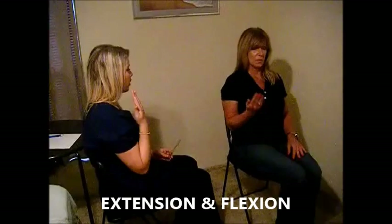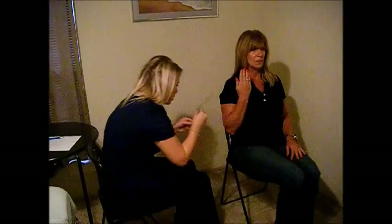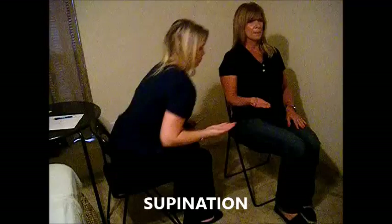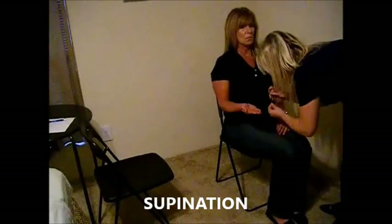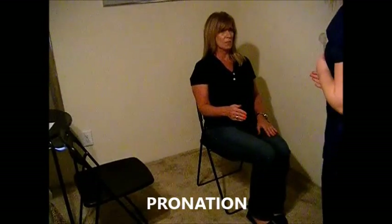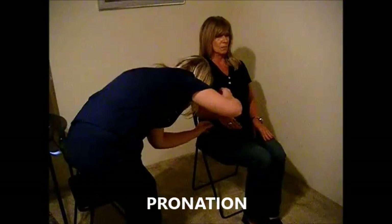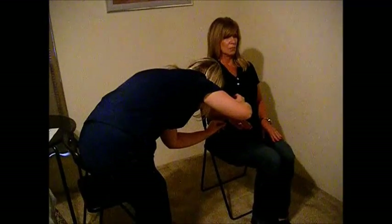Now I'm going to have you bring your arm to your side with your palm facing forward. Now rotate your palm so it's facing up. Okay, you can relax.